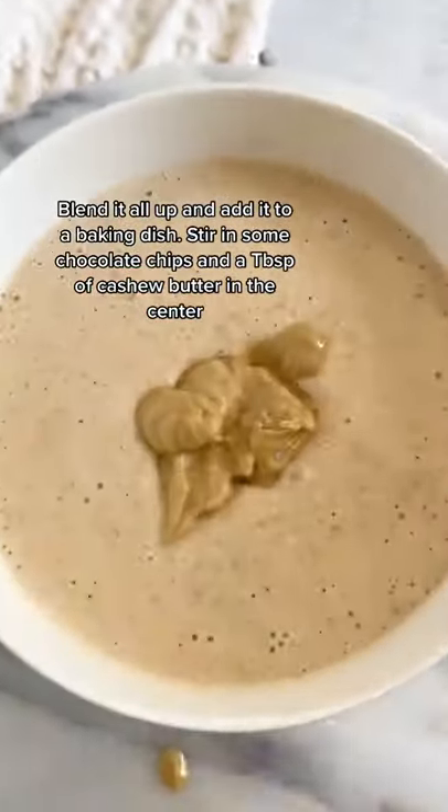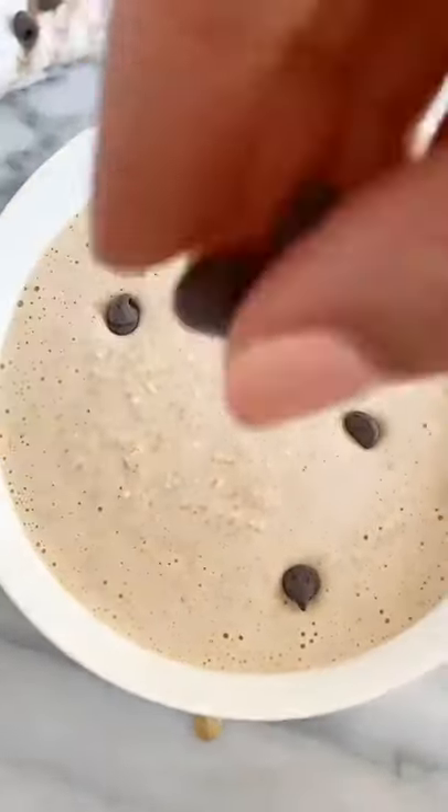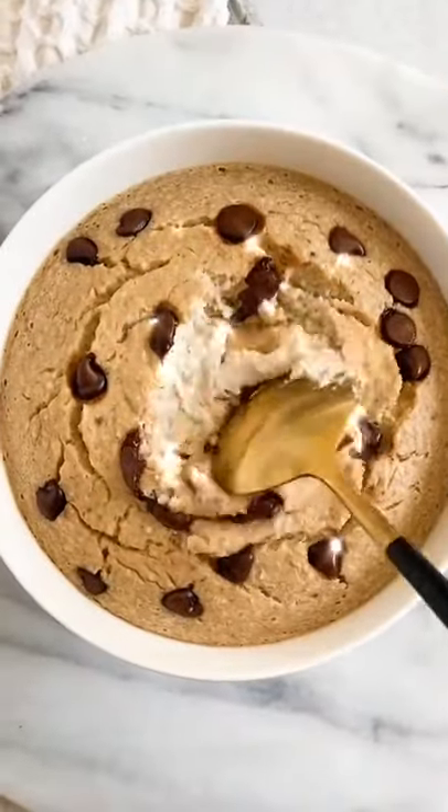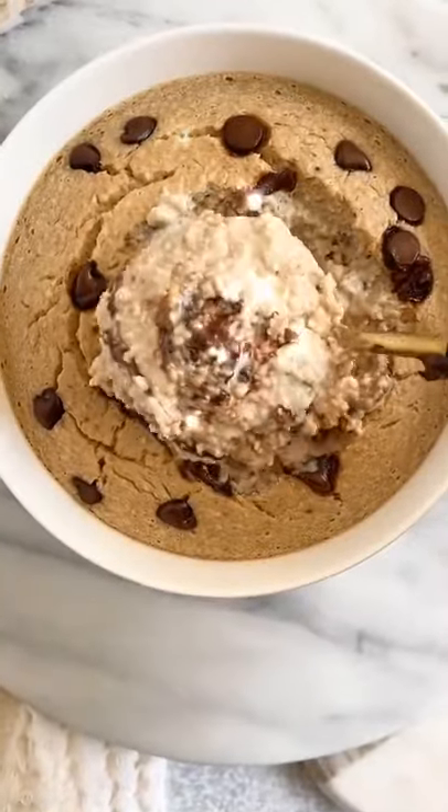Add in some chocolate chips and throw a tablespoon of cashew butter in the center. Trust me, you're going to want to do that part. Top it off with some more chocolate chips, bake it, and dig in. It is so creamy and so delicious.